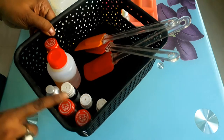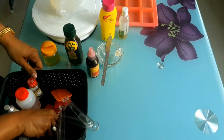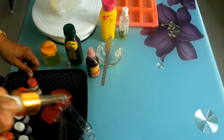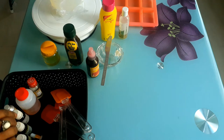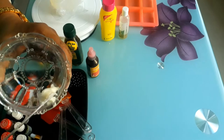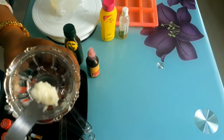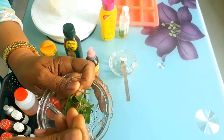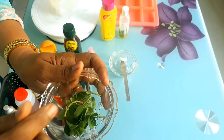Now for the essential oils for my soap — you can use whichever you like. I prefer lemon, orange, lavender, and lemongrass oil. And I've taken some shea butter — very little, maybe 5 to 10 grams. Five grams is enough, otherwise our soap will become too oily.